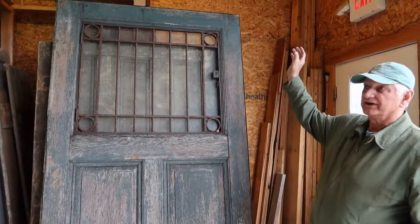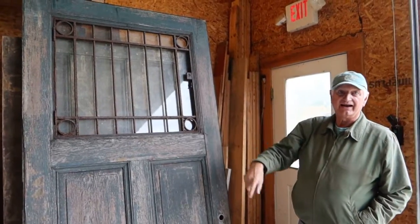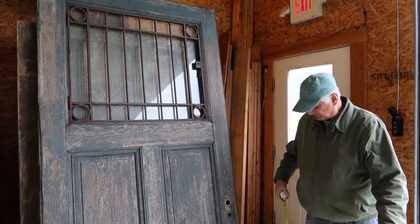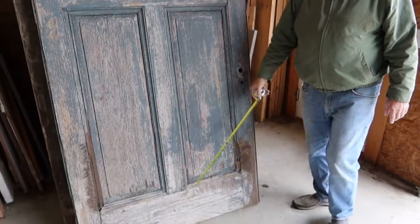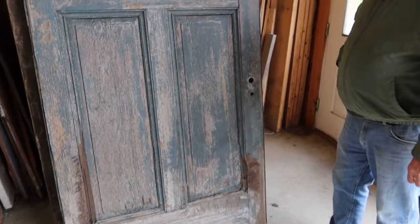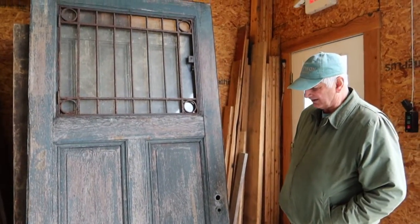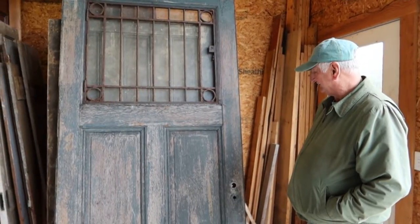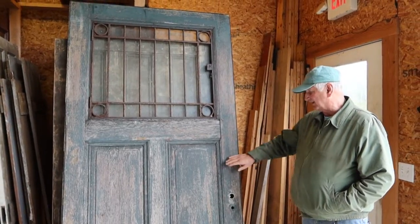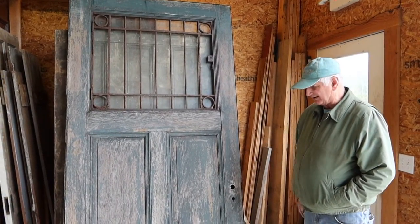It would look really good on rollers with a track to just roll across an opening. There is some damage where a dog got after it here and here, tore up some of the molding. I'm gonna try to find some molding and put it on there, but I'm not really confident — I've looked somewhat and I'm not thinking I've got it, but anyway that's part of the deal.